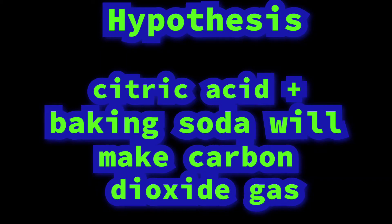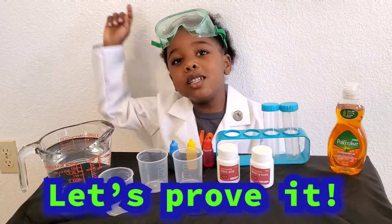Hypothesis: citric acid plus baking soda will make carbon dioxide gas. Let's prove it!